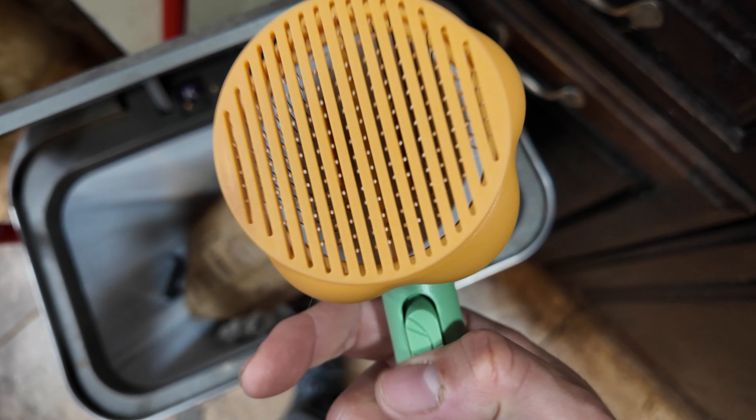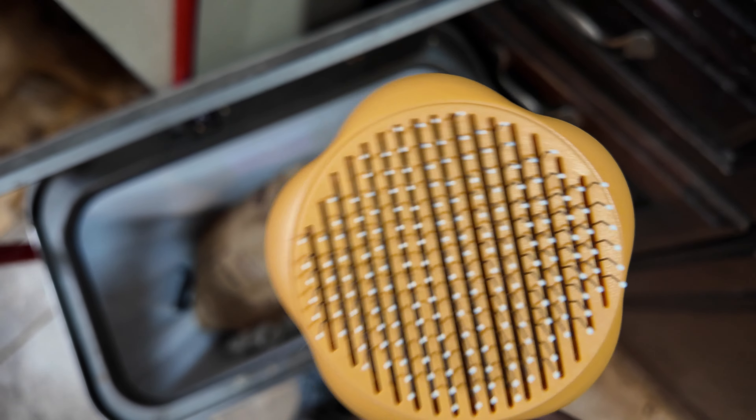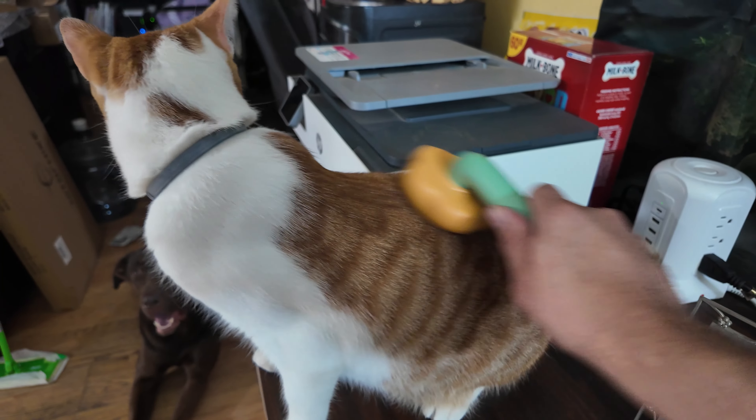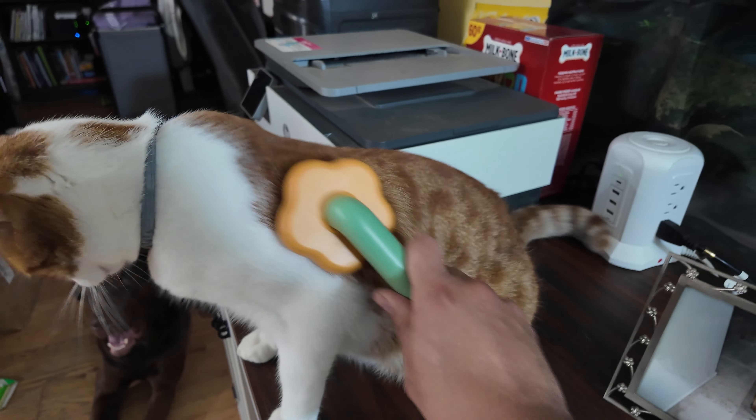Look at that — gets rid of it very simple, and all the needles are back to normal, not filled. Very simple to clean. I hope you guys enjoyed the video. That's too much brushing — your kitty cat wants more brushing!